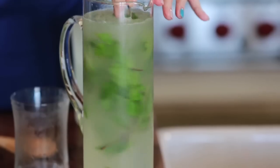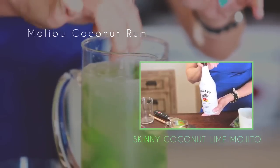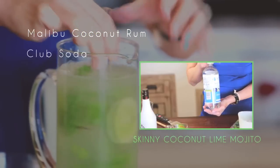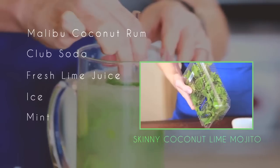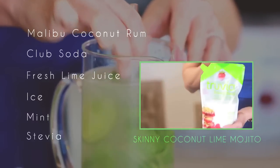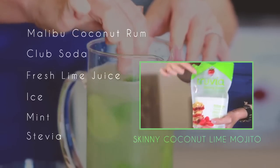Let me show you how to do it. You're going to need your Malibu coconut rum, a little bit of club soda, fresh lime juice, ice, mint, and the secret ingredient is stevia. I've made a little simple syrup with stevia, not sugar, and that's what makes it skinny.